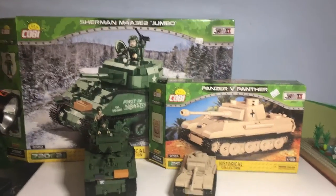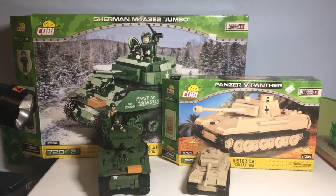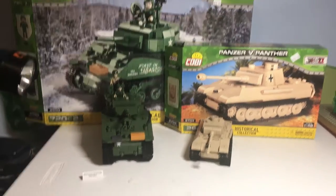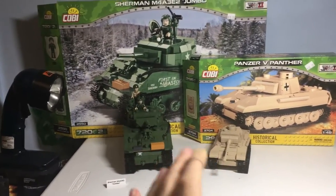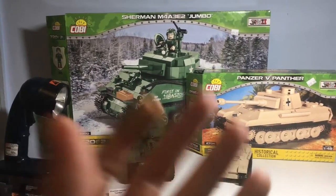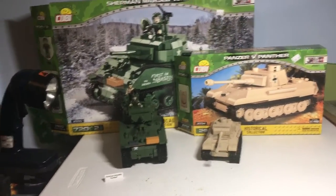Hey guys, it's Brody from BitCork Studios. Today I'm going to show you the Sherman M4A3 E2 Jumbo Tank and the Panzer V Panther Tank. I found these two tanks — they're not actual Lego — so I went to the American Heritage Museum in Hudson, Massachusetts, and I saw these in the gift shop, and my dad was amazing enough to buy me these.